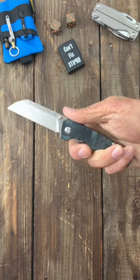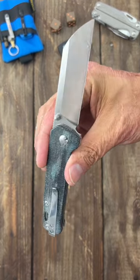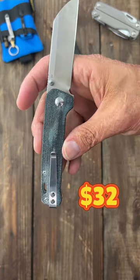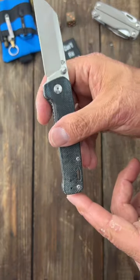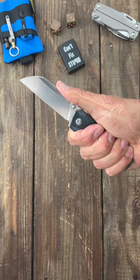It's just a well-rounded folder for about 30 bucks — D2 steel, denim micarta, deep carry tip-up, left or right-handed pocket clip. Nice size, at least for me.